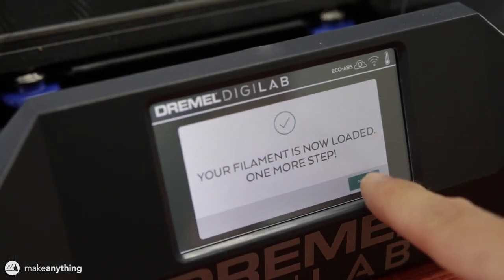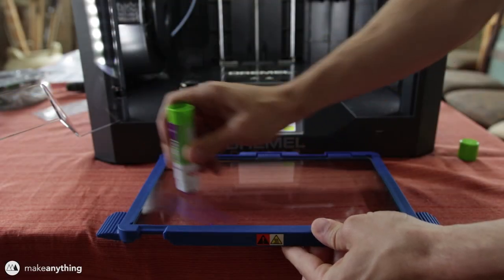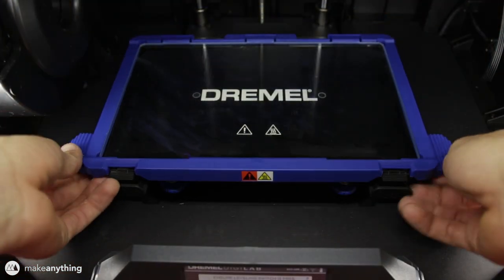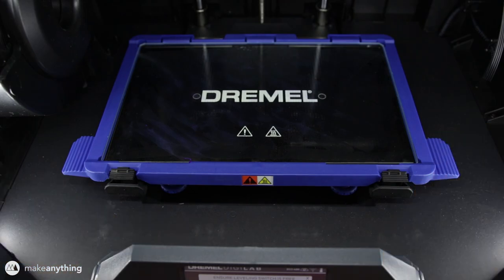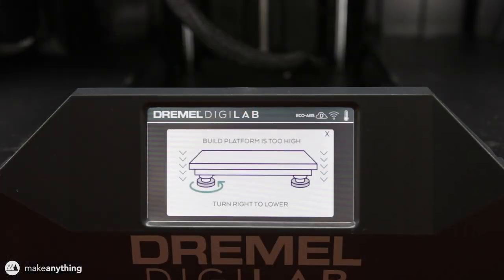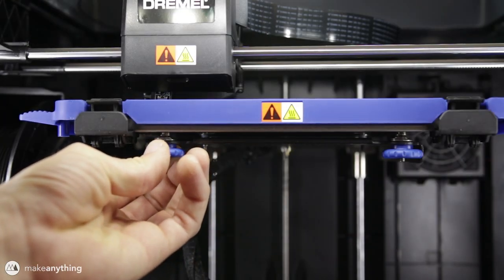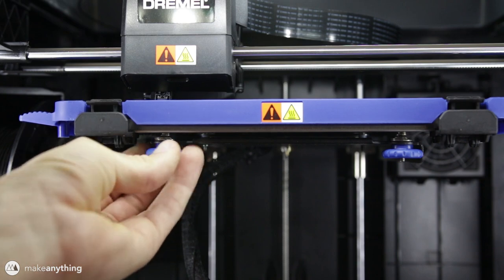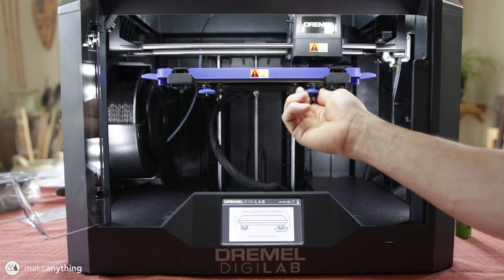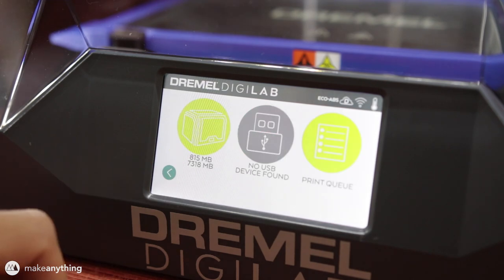Next up we're going to level the bed, but before we do that we have to apply some glue stick onto the glass bed — that's the method this printer uses to hold down prints. The print bed is removable and conveniently snaps into place on the heated surface. The leveling procedure was really nice and easy: a little limit switch tests different points on the printer and the machine tells you which knobs to turn to make it level, running through the process two or three times until the bed is completely level.